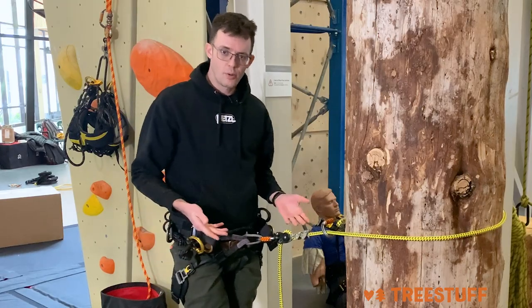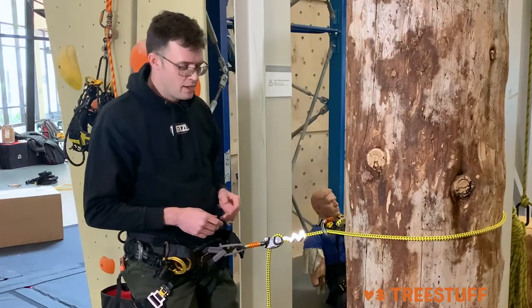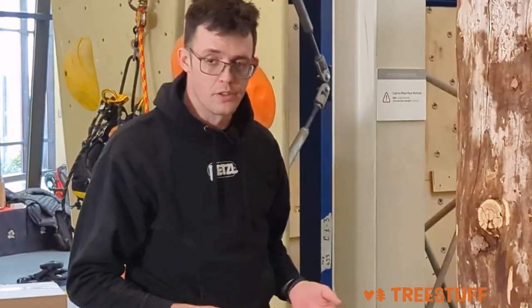So if you're in the market for a mechanical Prusik, especially if it's your first mechanical Prusik, buy once, cry once, jump straight to the Xeon. It's gonna work how you expect it. It's a really high-quality product from Petzl. Thanks for watching.